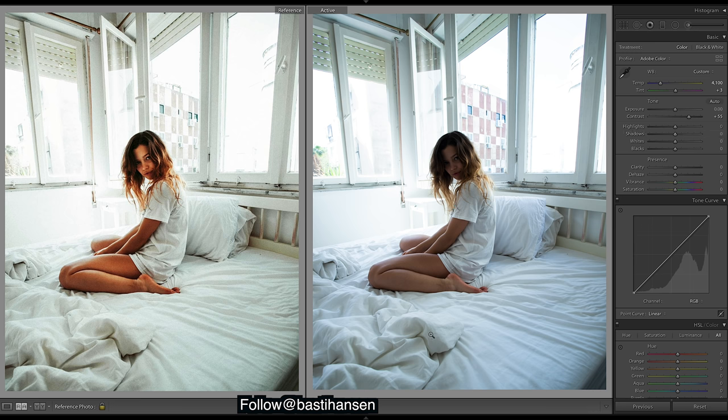Shadows definitely need to come up — we want to get rid of a lot of this darkness, so let's bring that up. Let's try bringing up some blacks, and we want to add in a lot of tone curves, because that's how we get the contrast and the colors and really get the skin tones to pop.